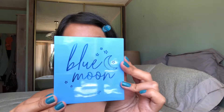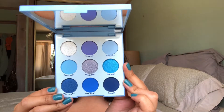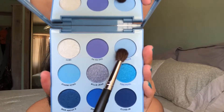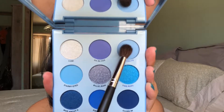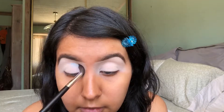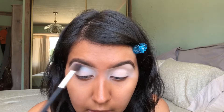For the look that I'm going to be showing you guys today, I am going to be using the ColourPop Blue Moon Palette. And the first shade that I'm going to be taking from this palette is called Moonlight. This is a matte baby blue shade, and I'm going to start off by patting this color first in my crease. Since I didn't set my eyeshadow base, I want to work really slowly by building up this color. I don't want to go in with too much product at first because then it's just going to make it a lot harder to blend out the eyeshadow.